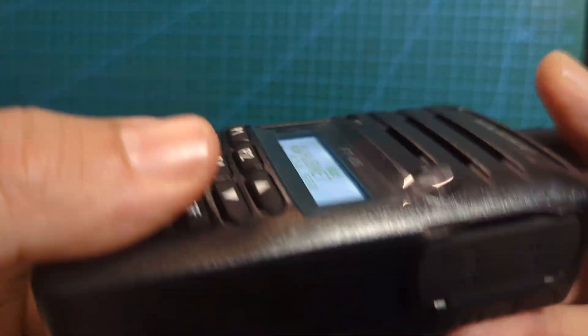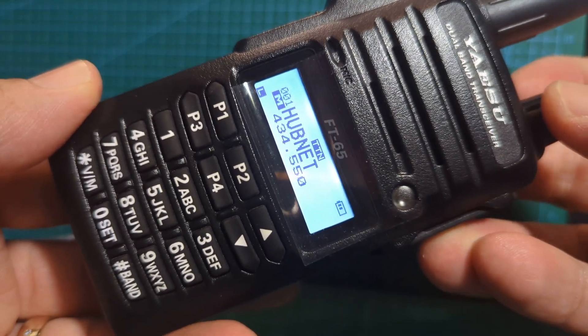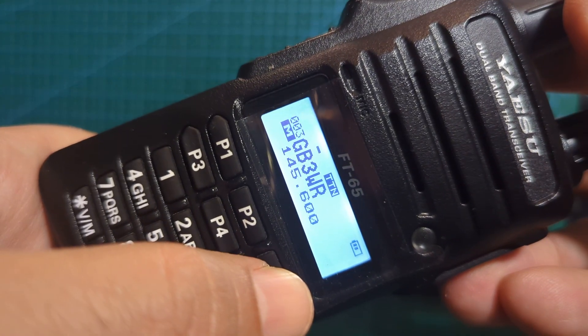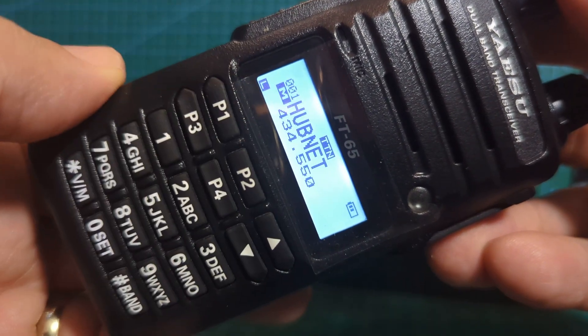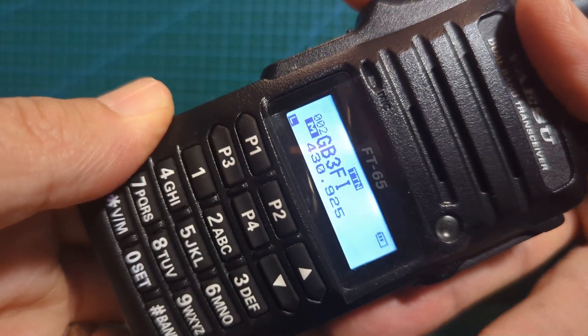DTMF works good, clear loud audio. I've got my memory channels in there — like GB3FI — you can see the frequencies. WR. I wonder if I can open any of them from inside this room. We know we can open HubNet — that's an AllStar node box in my room. Let's try FI.